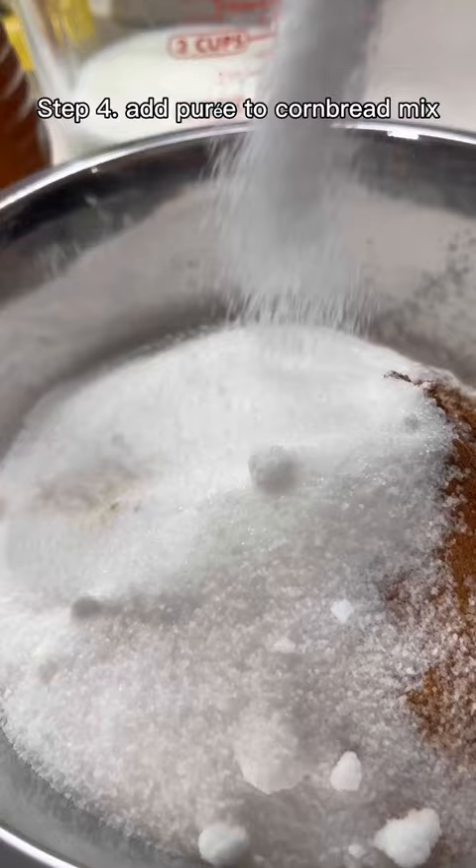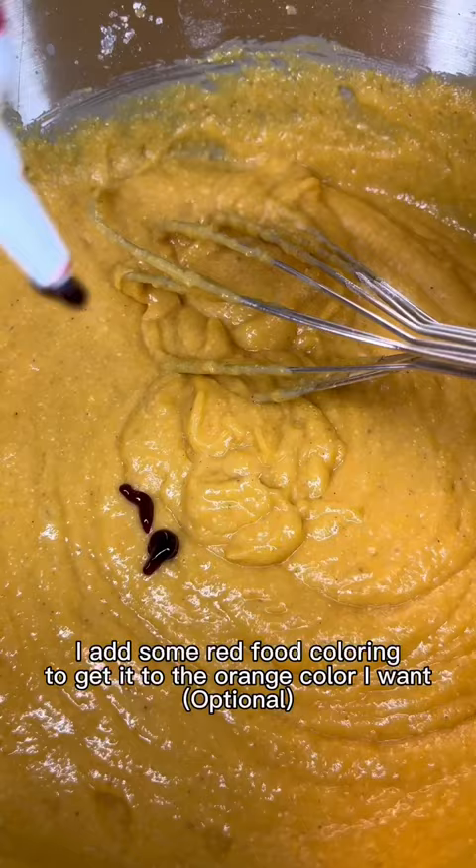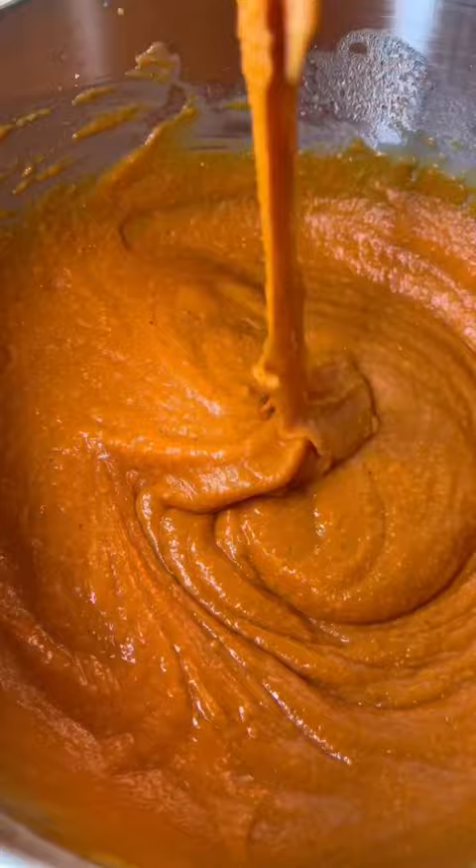That's pretty much what I did — I just boiled and peeled three sweet potatoes and added that to my cornbread batter. And if you don't feel like making your cornbread from scratch, you can use the box cornbread mix. Then pour it into a greased nine by nine or nine by thirteen baking dish.